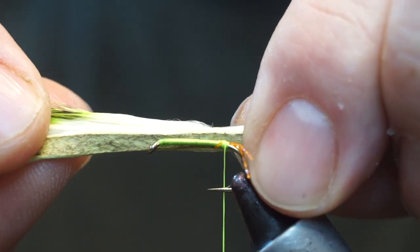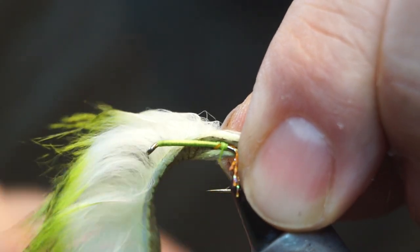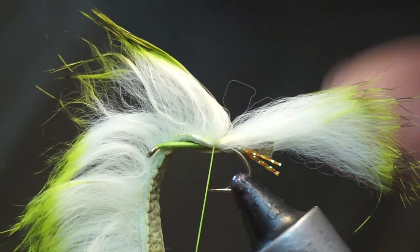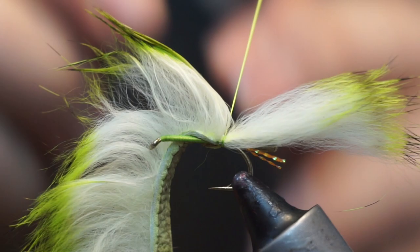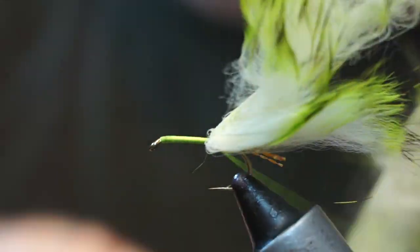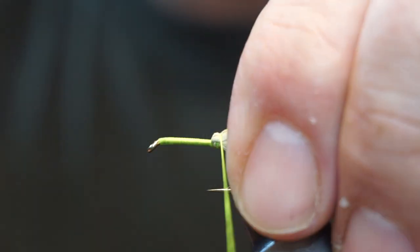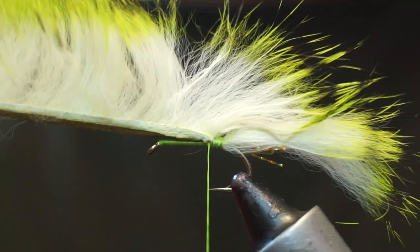I'm going to put it up towards the side of the hook towards me, because as I take the thread across it'll rotate up onto the top. Then we're going to put on three or four turns, take a turn in front of it and another turn over it, and that'll secure it in place. Get our thread tight in behind that so that'll keep the zonker attached at the back.